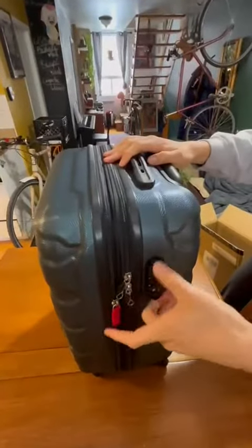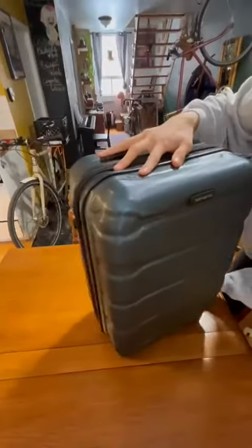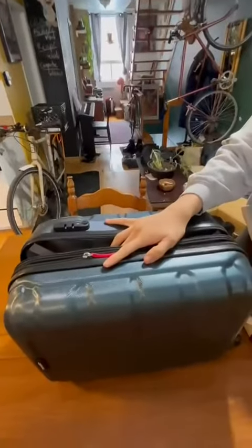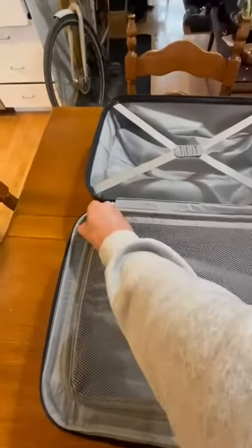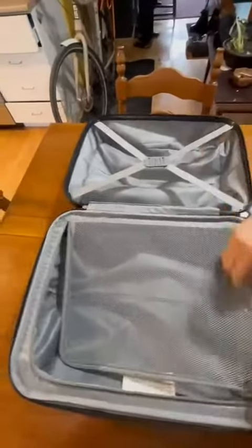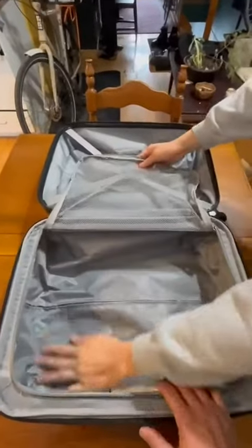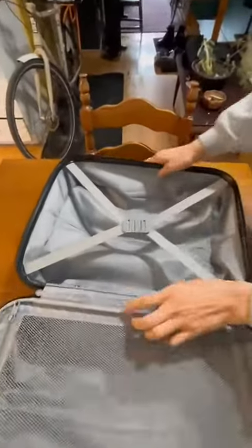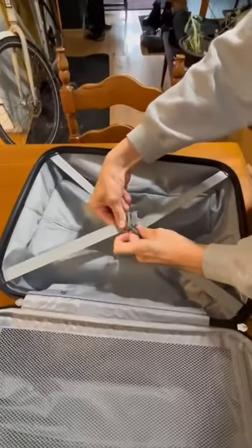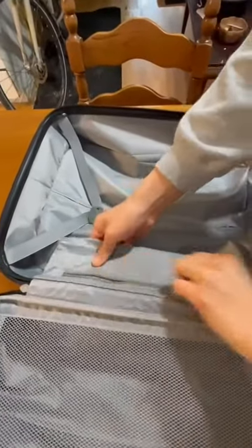Now let's take a look inside. We have the main pocket with a zip — if you want to separate your stuff, I use it to put my shoes so it doesn't mix with the rest of my clothing. We have a strap inside and also a smaller inside pocket.